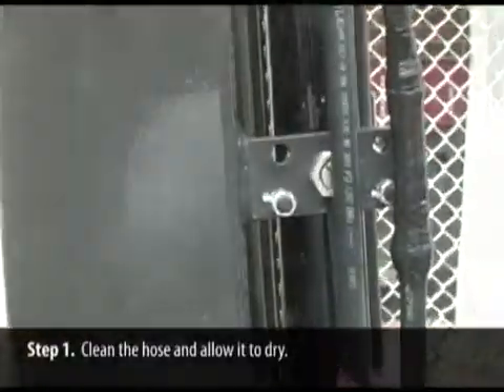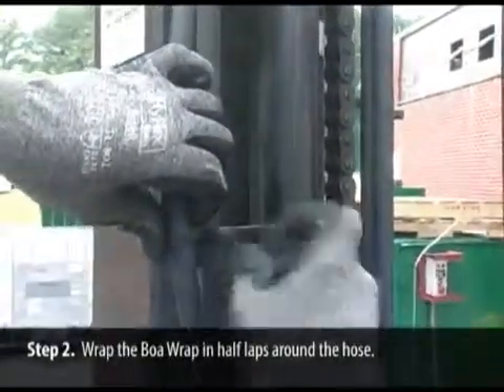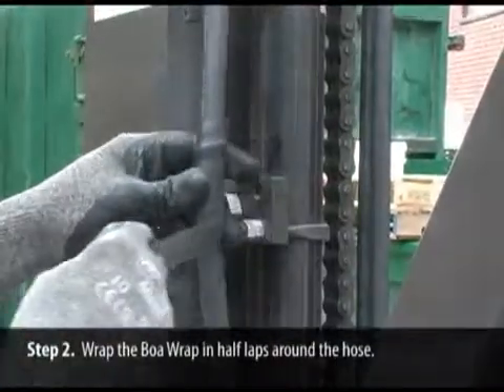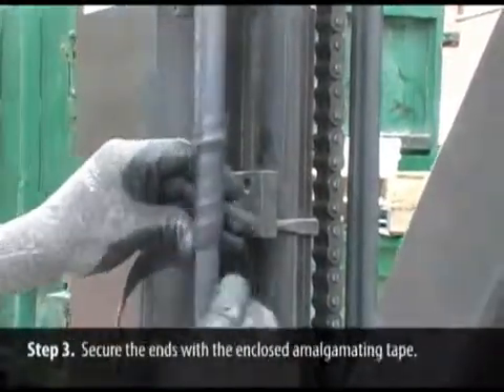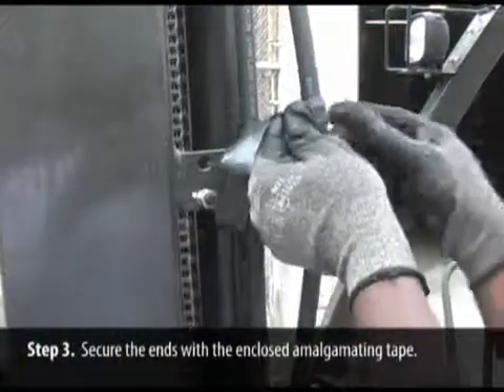First, the hose is cleaned using Momar's Green Heat and allowed to dry. Next, the Boa Wrap is wrapped in half-laps around the hose, ensuring a secure, tight fit. Last, both ends of the Boa Wrap are secured with the enclosed black amalgamating tape.